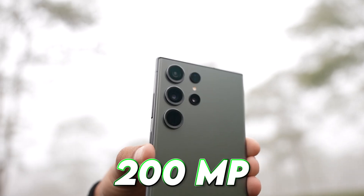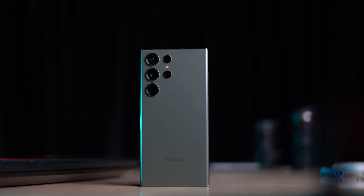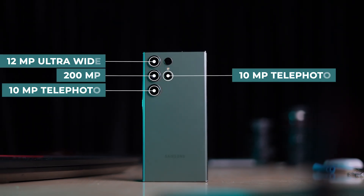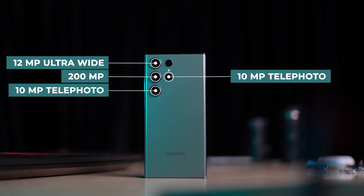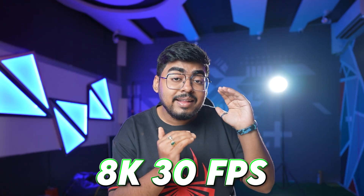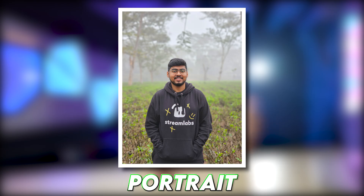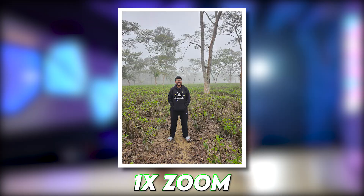Now here comes the main thing of this phone, which is the 200MP camera. You get a quad camera setup with a 12MP ultra-wide lens and a 10MP telephoto lens, together providing 100x zoom. You will be able to record videos up to 8K at 30fps. Here you can see some camera samples — ultra wide, 1x zoom, 3x, 10x, and 100x.